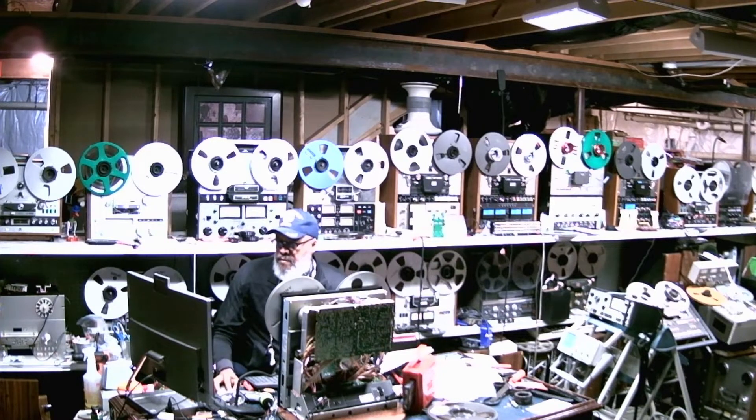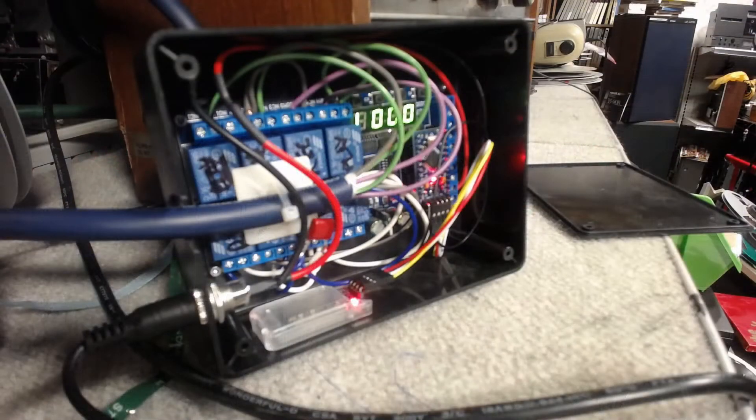Really neat device. Let me show you a picture of it — it fits inside this little box. You've got an Arduino and a couple of relays connected to a Bluetooth receiver. The blue cable connects to the rear of the TEAC and the black cable is a power supply that plugs into 110. Now this is a prototype — it's kind of bulky. Future plans would be to streamline it by putting all those components on a small circuit board and cut down on the bulkiness.